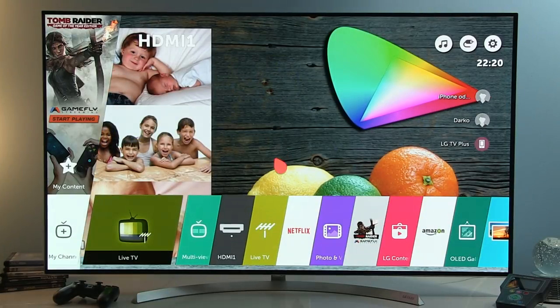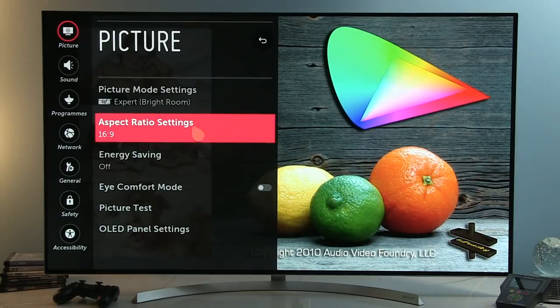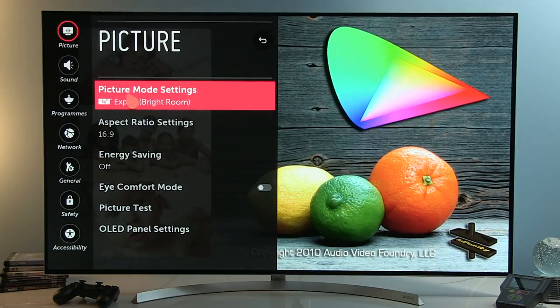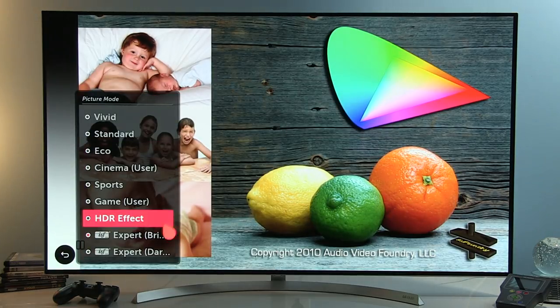I'll open the home menu and go to Settings, then all the way down to All Settings where you see different options. Let me go first with picture mode settings and open Picture Mode. Right now we're in Expert Brightroom which is calibrated, and the picture is really beautiful — perfect contrast, accurate colors according to Rec.709 specification, and sharpness showing original source information without artificial sharpening.